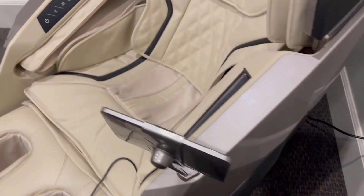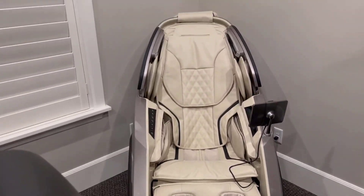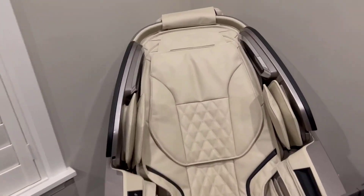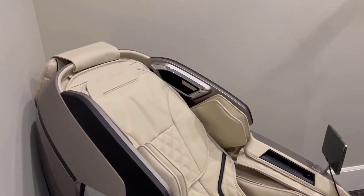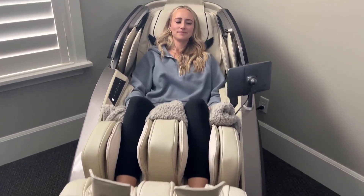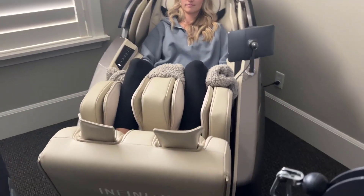I can't say enough good things about how well they built this, how well it feels, and what it looks like aesthetically — they knocked it out of the park. This thing looks incredible. I want to give you guys a review of this amazing massage chair that we have here.